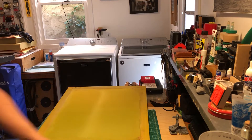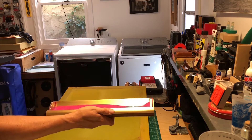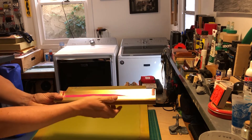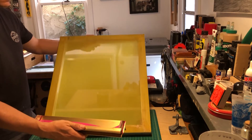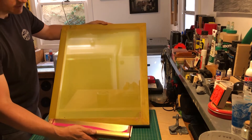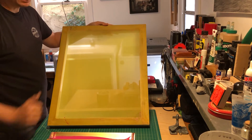In the darkroom, you're going to take the scoop coater and depending on whether you're left or right-handed, use whatever feels comfortable. I like to hold the scoop coater in my hand, take my thumb and position it, then lift up the screen. I have it on a slight angle, hold it with my left hand, and I'll start about an inch from the bottom and stop about an inch from the top.